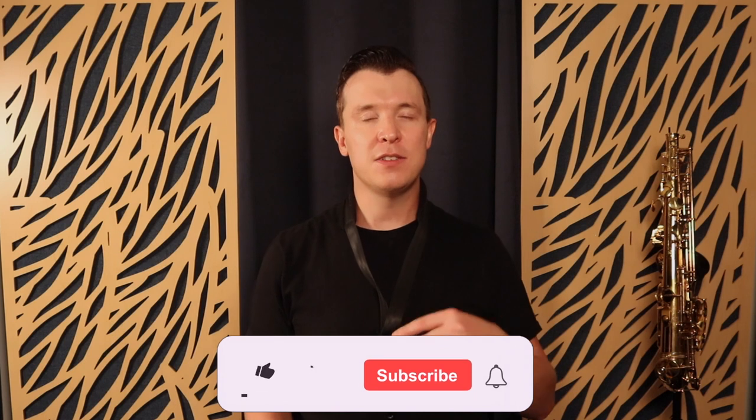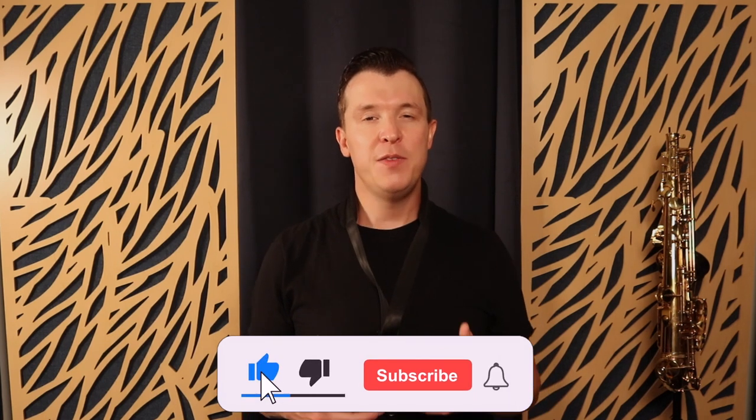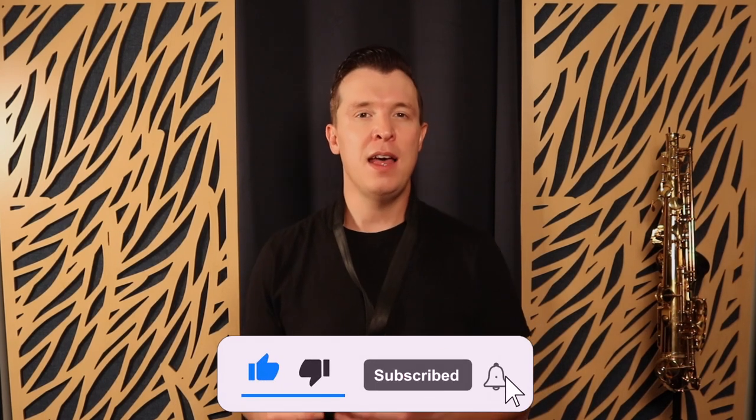If you want to learn more about exactly how to do this, I have an entire video on it linked at the end of this lesson and in the description as well. But if you practice these breathing exercises every single day, developing this new way of breathing, you can get a big full tone on the saxophone.